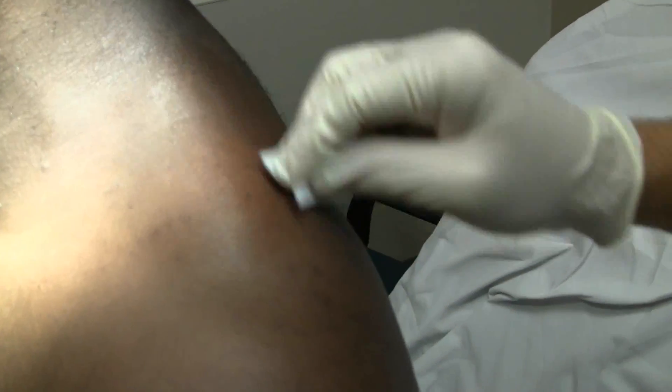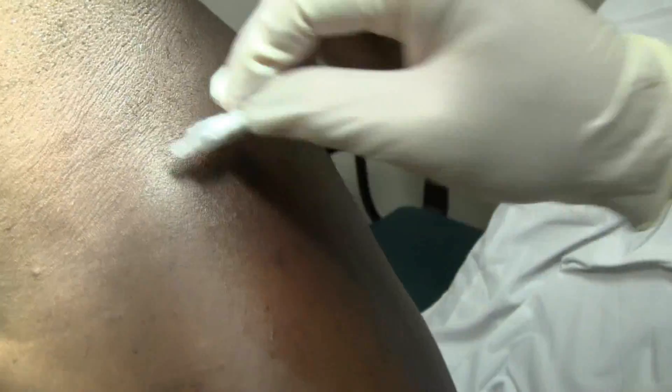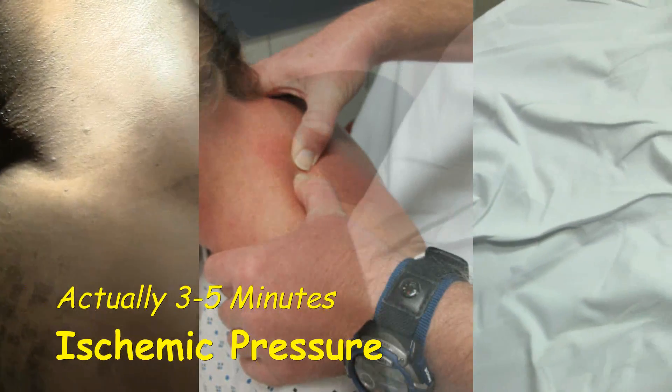So we're going to clean this off real well with some alcohol. He was really hurting higher up before, and then I did some ischemic pressure where I put my thumb down on the muscle and hold for about 3 to 5 seconds. And that helped you a little bit, didn't it? Yes, sir. Sure did.